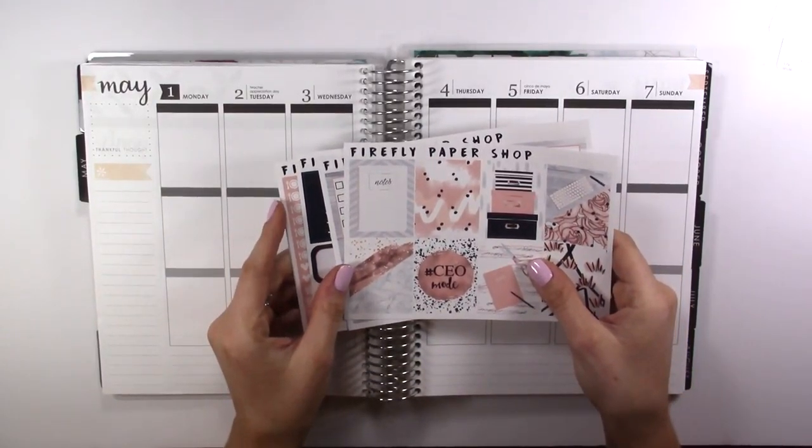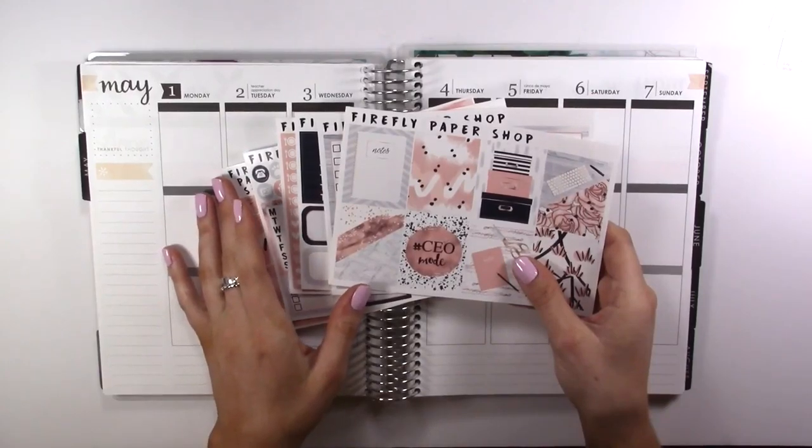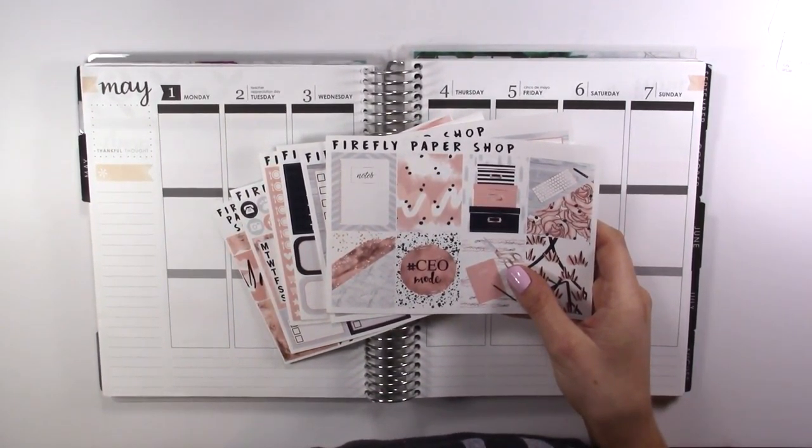So I'm going to use this kit from Firefly Paper Shop. This is her hashtag CEO Mode kit, and I'm going to zoom in and show you guys what is in the kit.